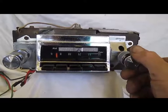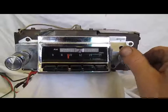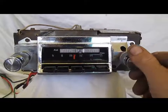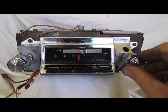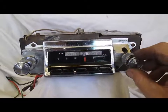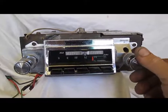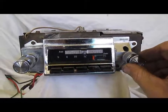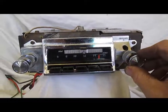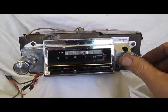You can hear some big channels coming in here, but until we get halfway through the dial, we're not going to get much. There we go — you can hear stations coming in clearly mid-dial and beyond. Anyway, there's AM.